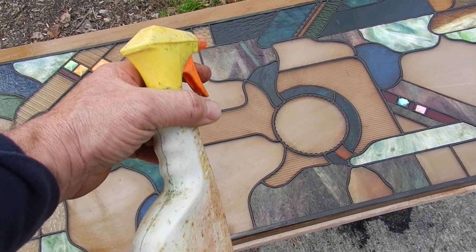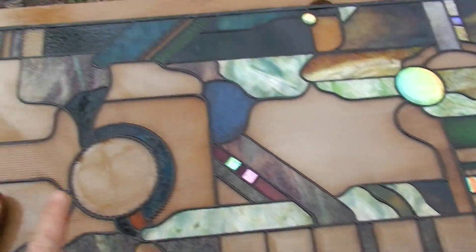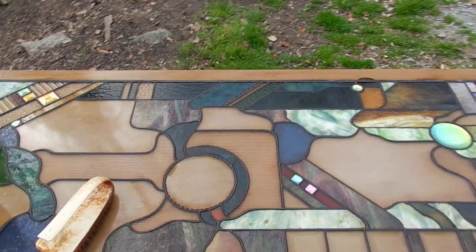Looks pretty used and that's the point. Just spray it on like a Windex, rub it around with a brush after you've steel wooled your panel.